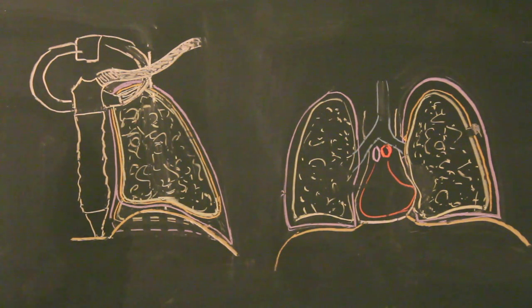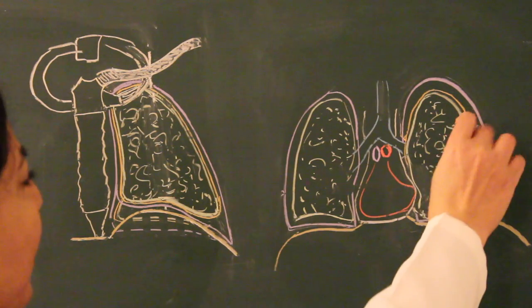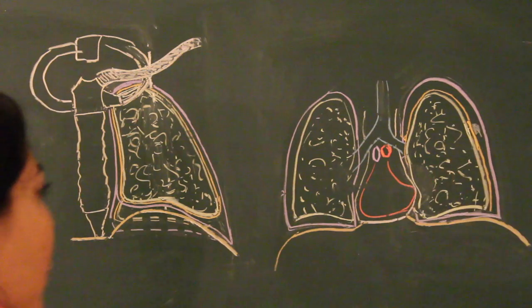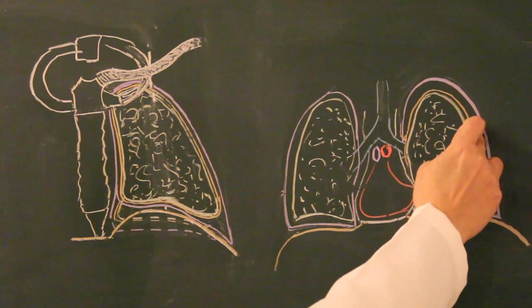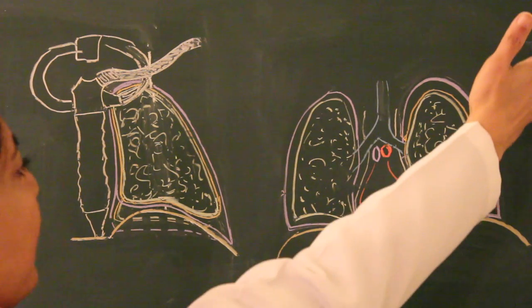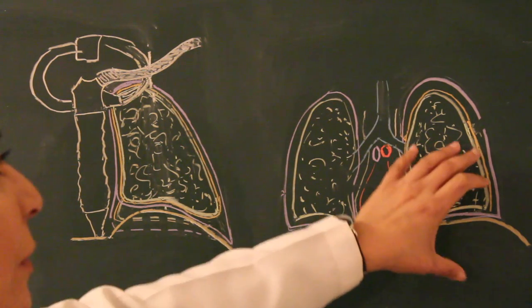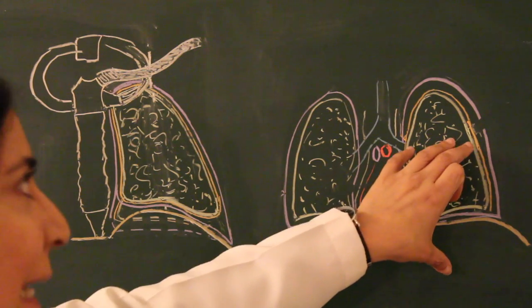Open pneumothorax occurs when an open wound — a knife wound or iatrogenic injury such as during thoracocentesis — allows air to enter the pleural cavity without involvement of the visceral pleura. Once air enters the pleural cavity, it typically gets trapped inside.